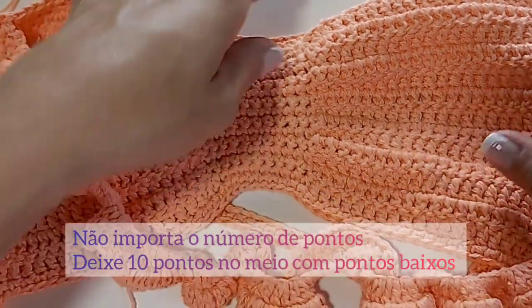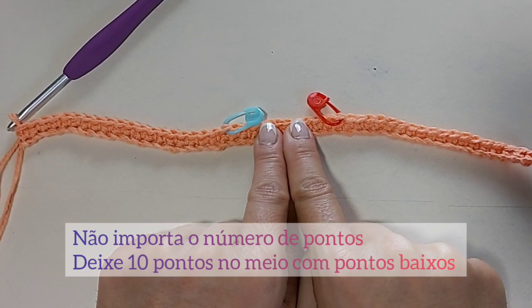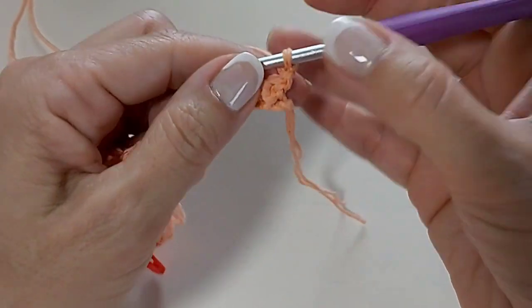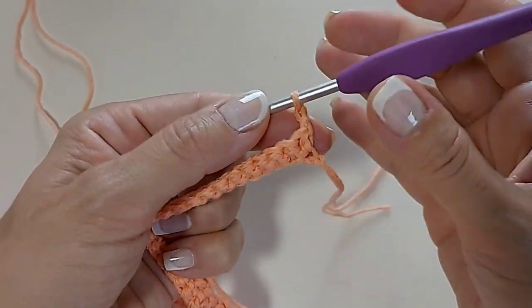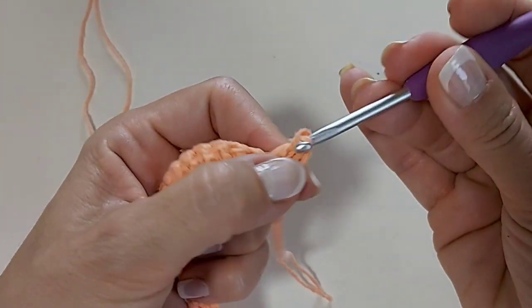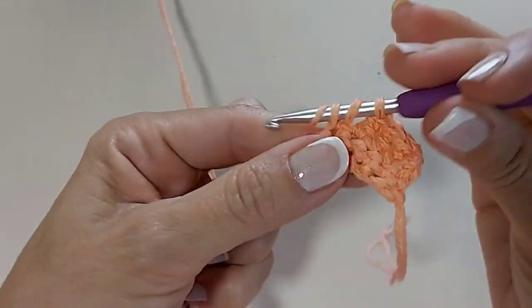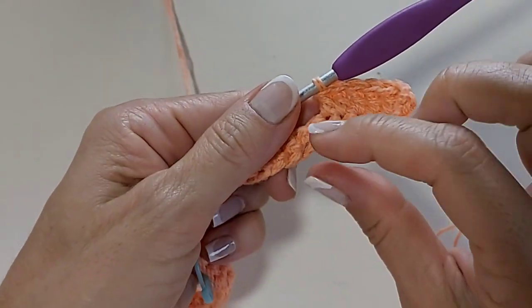Nós já fizemos essa carreira de pontos baixos, e agora vamos fazer carreiras de pontos altos. Só que aqui no meio, a gente vai deixar 10 pontos marcados, porque no centro a gente faz pontos baixos. Não importa o número de pontos que você fizer — você tem que deixar 10 pontos no centro do seu trabalho. Feito isso, nós vamos fazer duas correntes, virar o nosso trabalho. Nesse ponto que está saindo a agulha eu não preciso fazer ponto, porque essas duas correntes já equivalem a um ponto alto. Vou fazer um ponto alto no próximo ponto, e vou fazendo pontos altos até chegar no marcador. Quando chegar no marcador, a gente faz pontos baixos — 10 pontos baixos ali no centro.